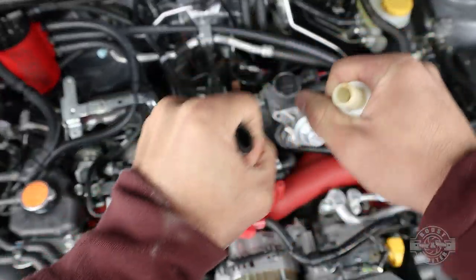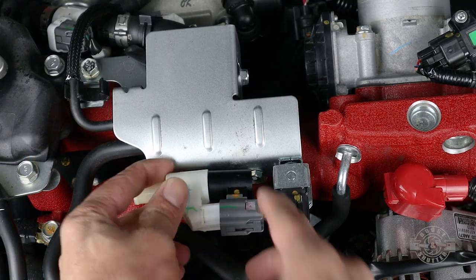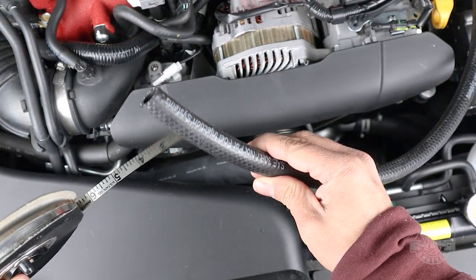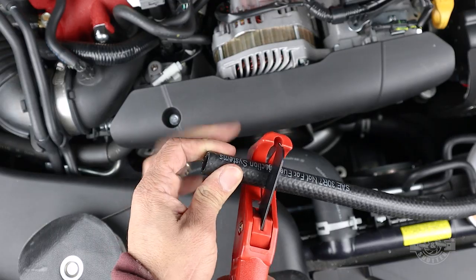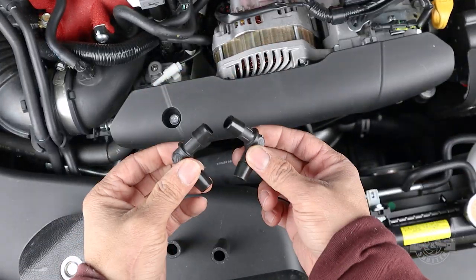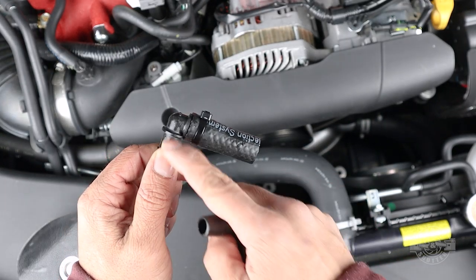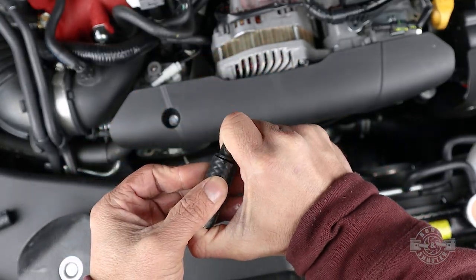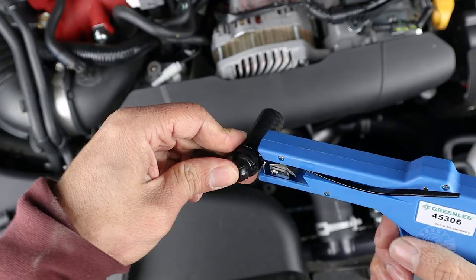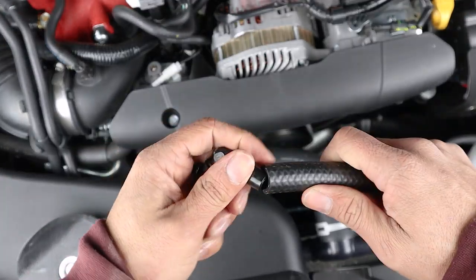We're almost done. Grab those hard breather lines for the last time and remove the sensor from the passenger side hose. Grab that sensor and plug it back into the passenger side connector. Grab the remaining half-inch hose and measure and cut two 2-inch sections off the end. Find the two half-inch 90-degree fittings from the kit — put one 2-inch section on each fitting and secure them both with a zip tie.